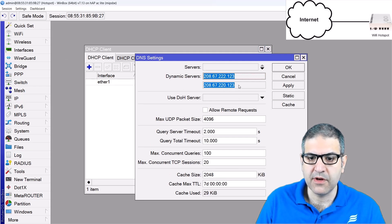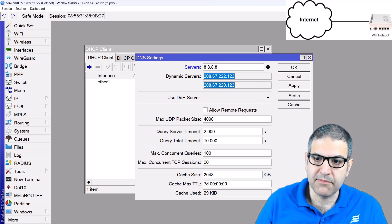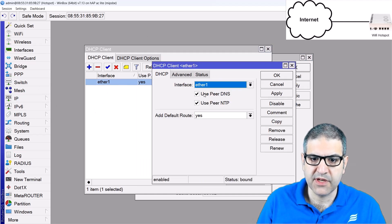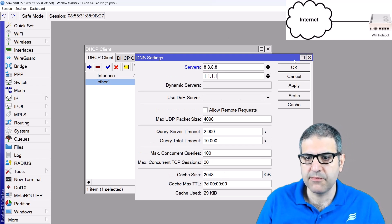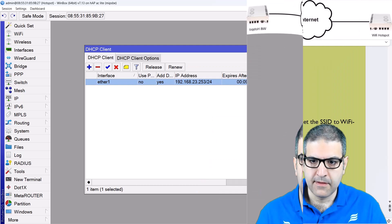Those are DNS for Open DNS, so they are for protection. If you want, you can just put some public DNS here. We go over here and say we don't want the DNS to be received, so I want to use the public one — it will go away in a moment. You can keep the Open DNS as well if you want some protection. Point number one is done.